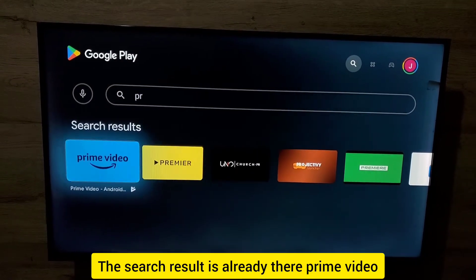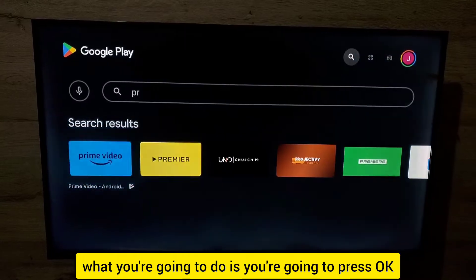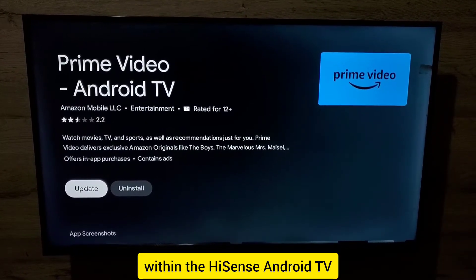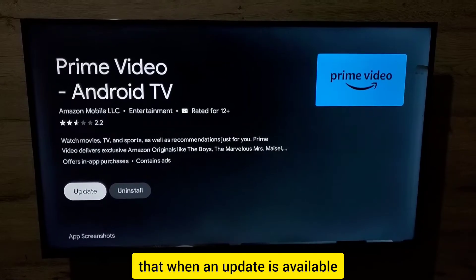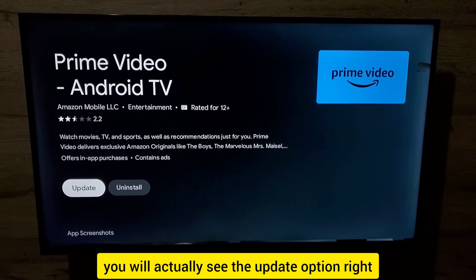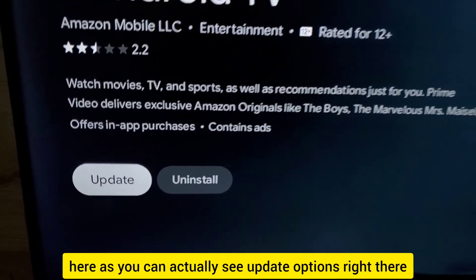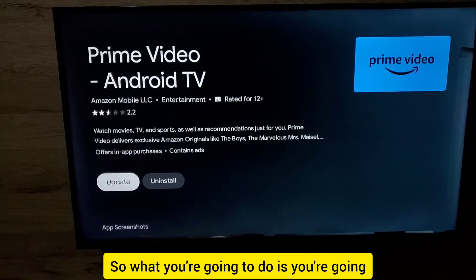The search result is there — Prime Video. Press OK to select it. The app is already installed on the Hisense Android TV. When an update is available, you will see the update option right there.